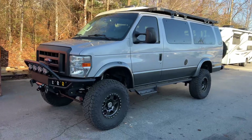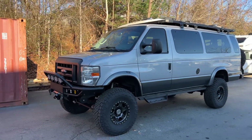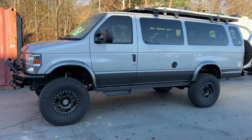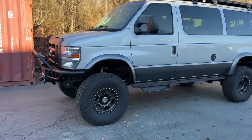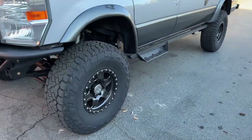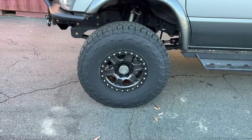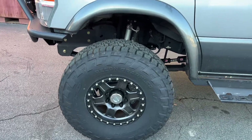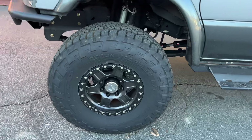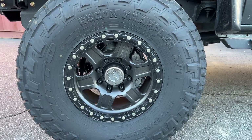It's a 2014 E350 V10, so it has the 5R110 transmission behind that and V271 behind that. 1350 CV drive shafts front and rear. It has our six inch lift with a 37 inch tire — the Nitto Recon Grappler AT, 37/1250/17. Actual measured height is 35 and a half inches, which is pretty small for a 37, thankfully, because I don't really want to deal with fender mods.